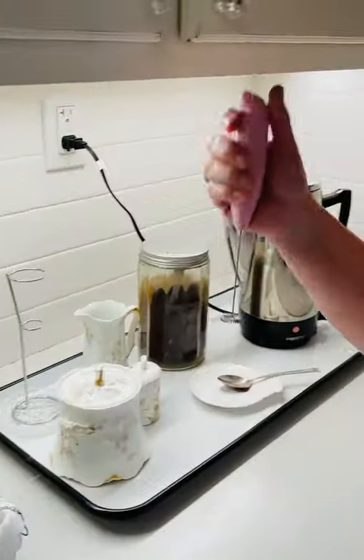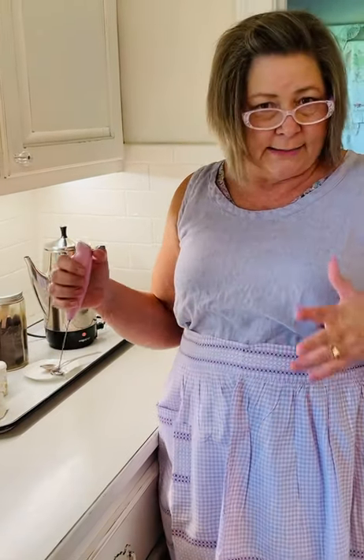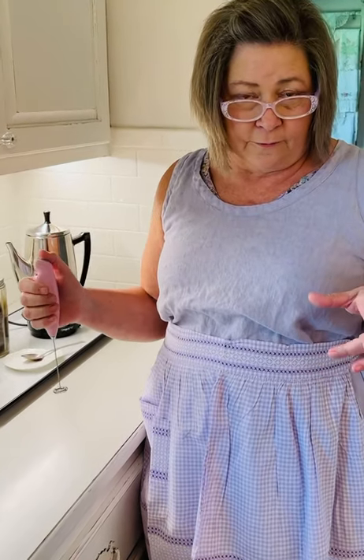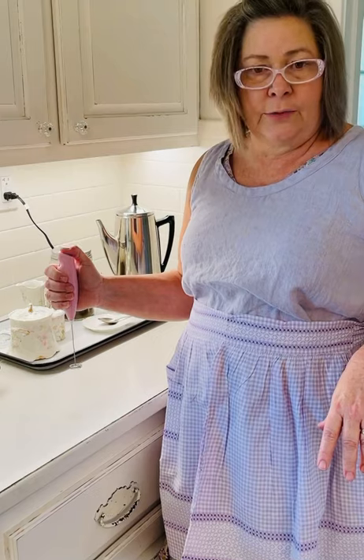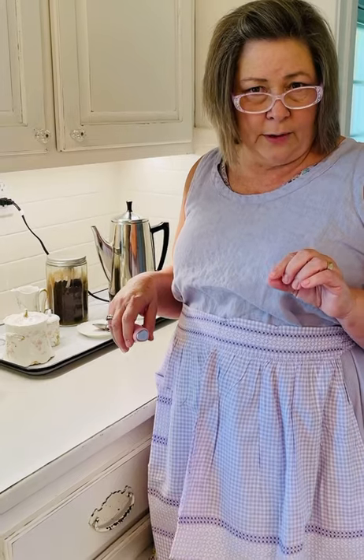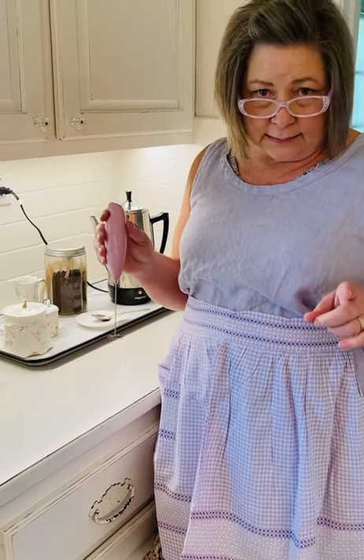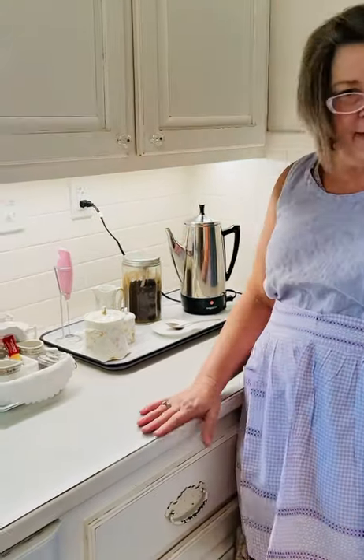My last tip for you — if you don't have one of these, they are great. They're frothers for your coffee. You just hold it down and it froths heavy whipping cream or whatever kind of cream you're using. If you are serving a dessert for yourself or just two people, you can take a little bit of heavy whipping cream, put it in a coffee cup, swish it around, and you've got whipped cream. You can put that on top of a piece of pound cake with some strawberries for strawberry shortcake. It's one of my favorite tools.